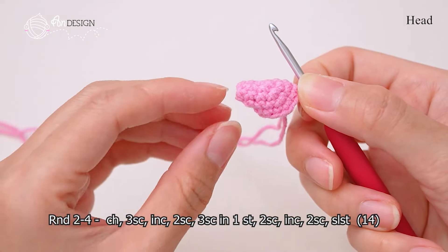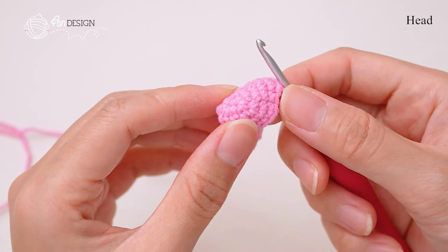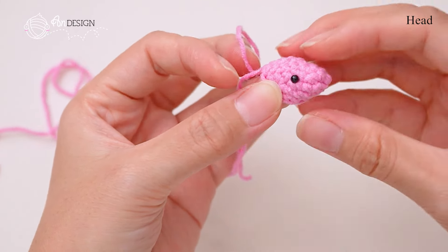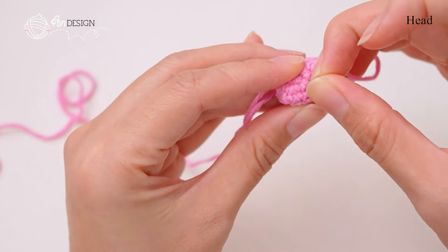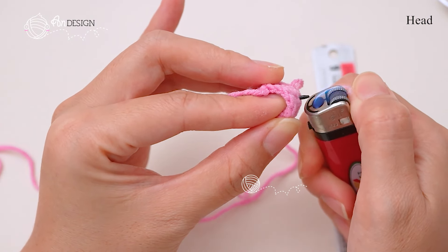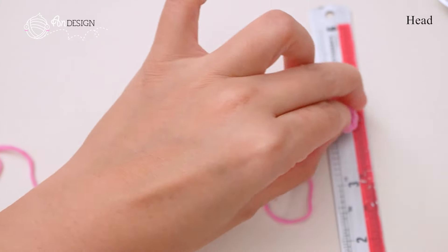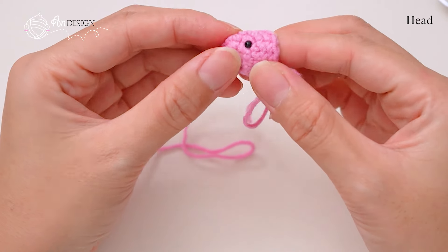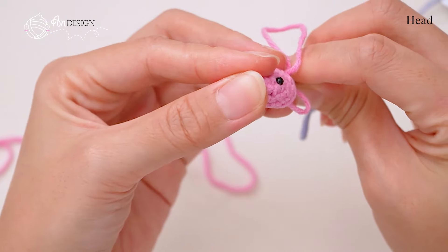When you have completed round 4, your crochet piece will look like this. The shape of the snake's head will be more obvious. Secure the eye in between rounds 1 to 2. Sew the tongue for it in the middle.